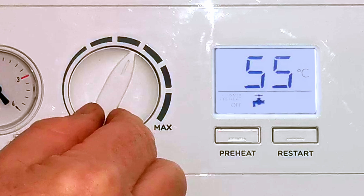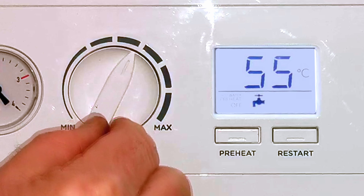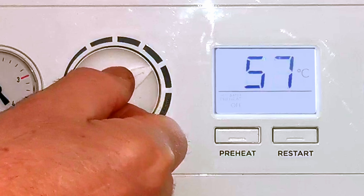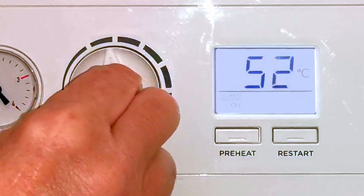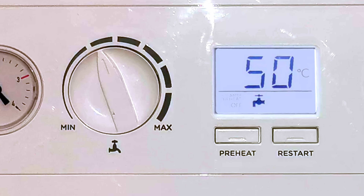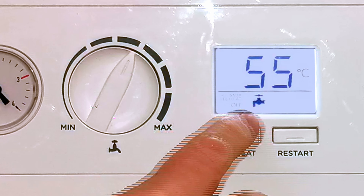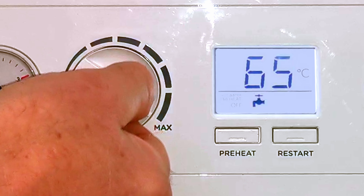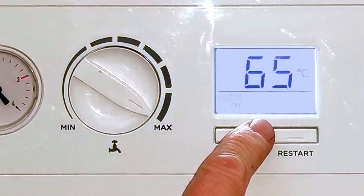There are times you may need to set it just a little higher — for example, if you have a mixer shower that uses hot and cold water, you may find you can't get it quite hot enough, so setting it to 55 degrees should help. The lower we can set our hot water temperature, the more efficiently our boiler is going to run, saving us gas and reducing additional wear on our boiler.